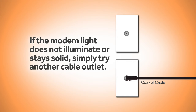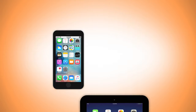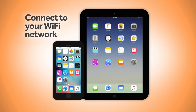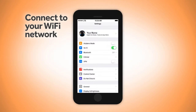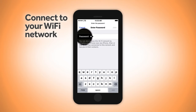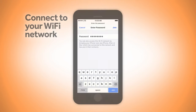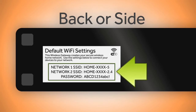If the modem light does not illuminate or stay solid, simply try another cable outlet. If you're completing the installation on your mobile phone or tablet, you will now need to connect to your Wi-Fi network before moving to the next step. You can do this by selecting your Wi-Fi network name within your Wi-Fi settings and entering the password. Not sure what your network name and password is? Simply look on the sticker on the back or side of your modem.